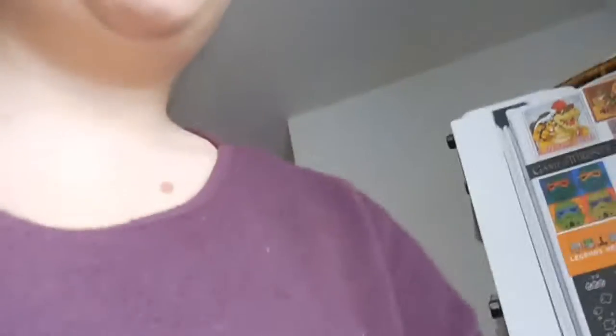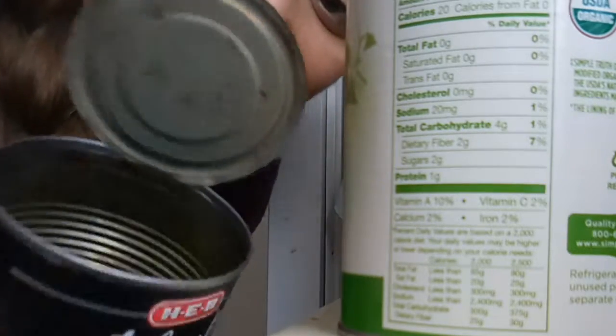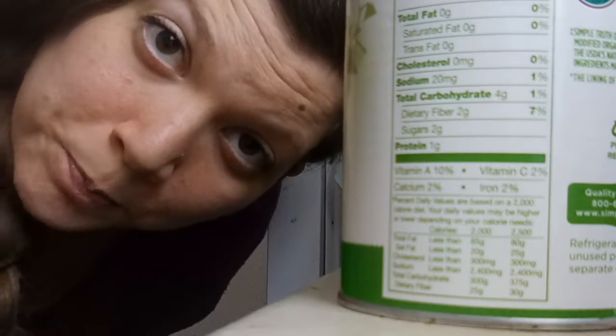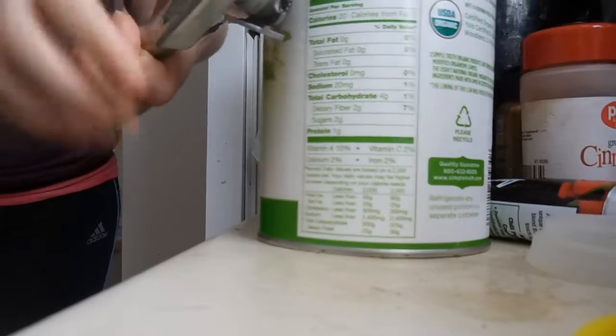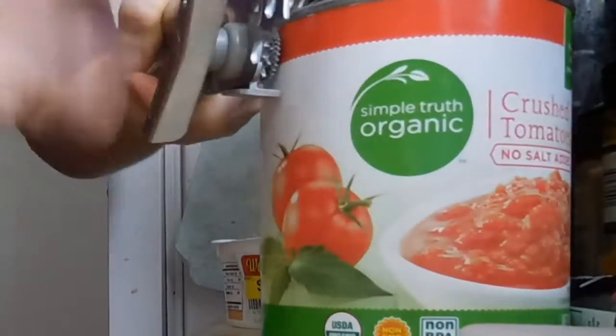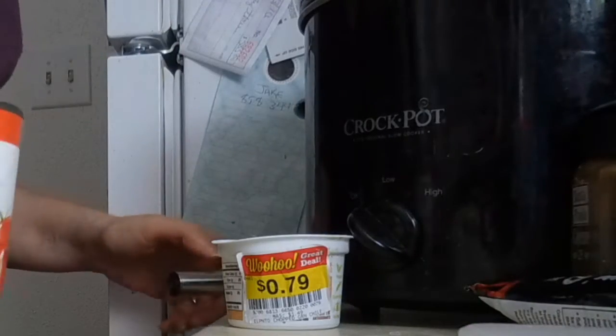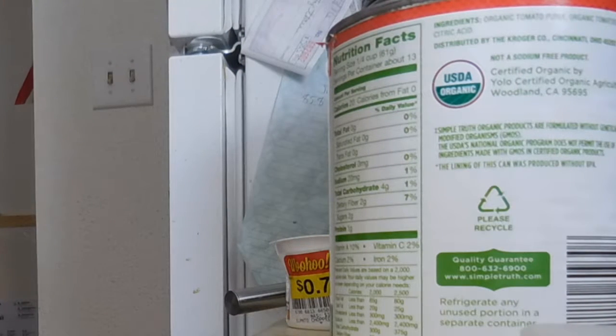I just spilled some of the bean water — I like to put water in the cans and shake it around, but I think I shook a little too vigorously and got water on the floor. Oops. I like to throw things away as I use them. Opening this can — we're twisting and twisting... and we open! There are some drips but that's okay.